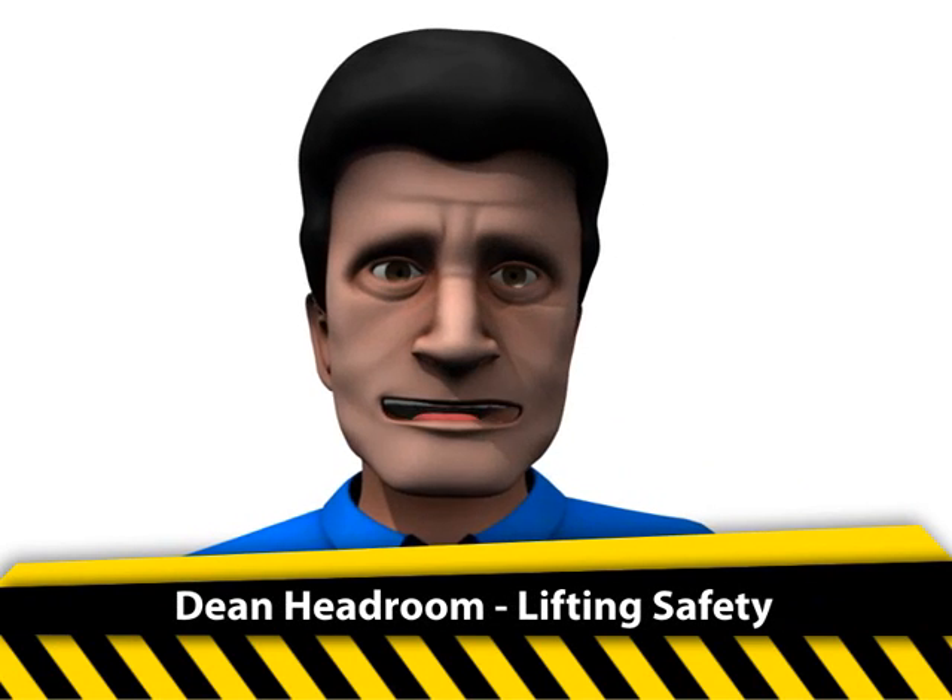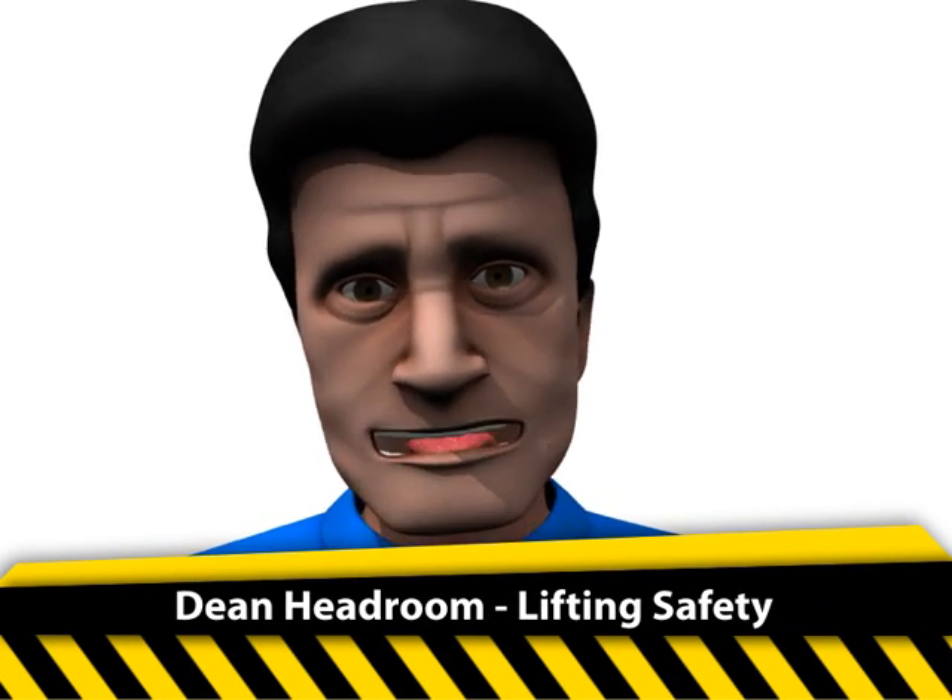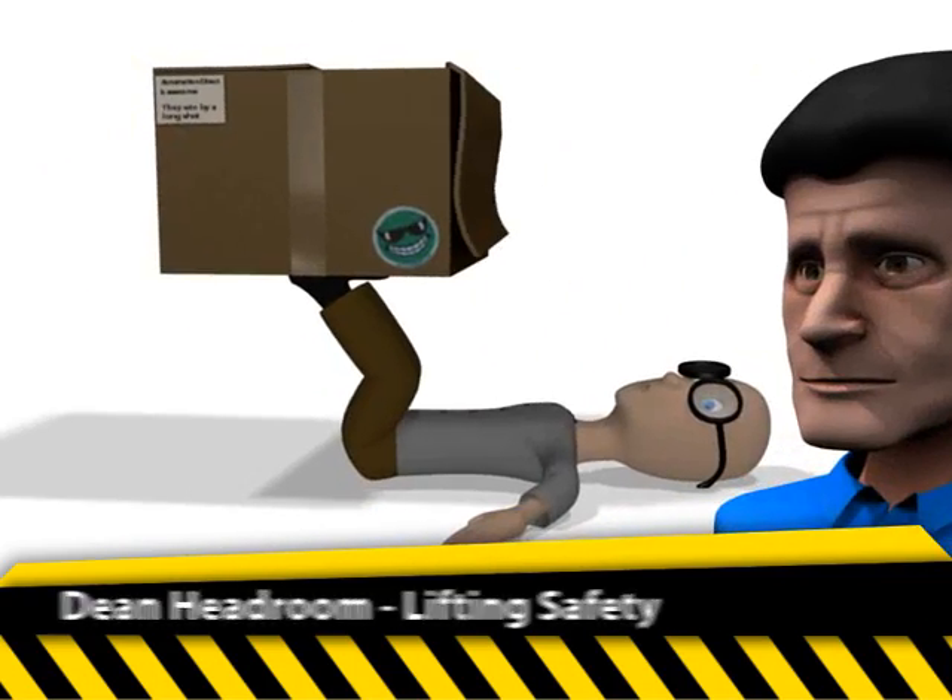Lifting. Bend your knees as you prepare to lift, then straighten them smoothly so your legs bear the weight. Okay, now what?